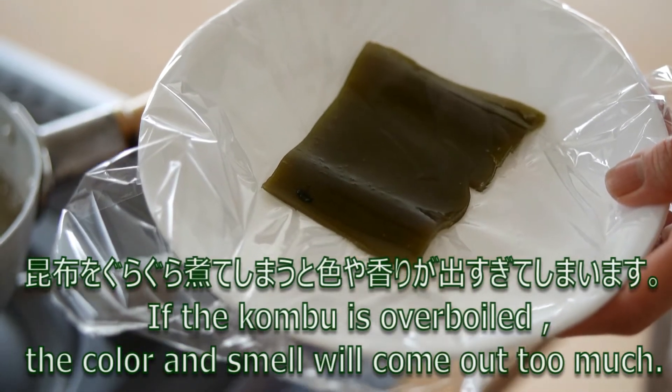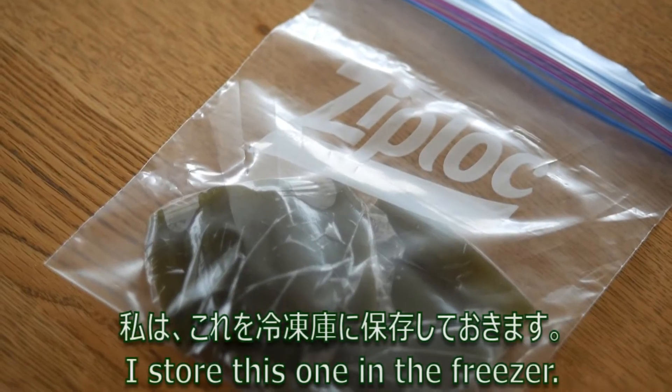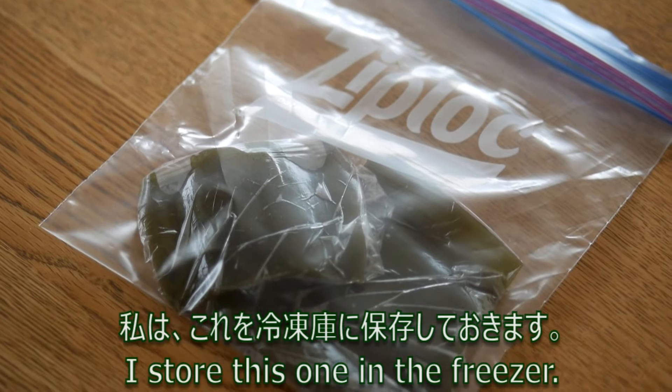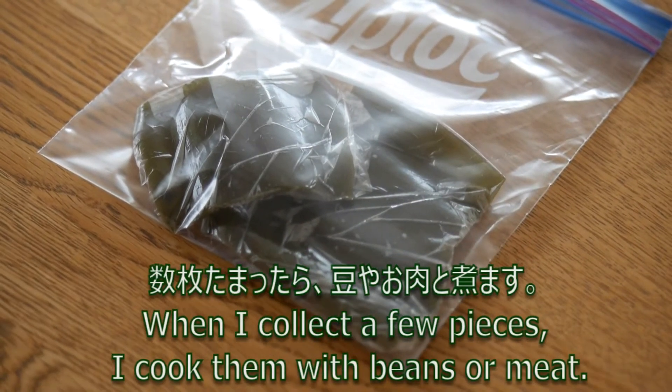If the kombu is overcooked, a seaweed smell will come out too much. I store this one in the freezer. When I collect a few pieces, I cook them with beans or meat.